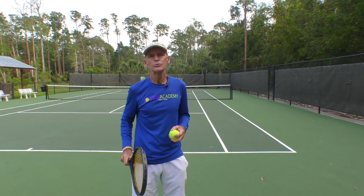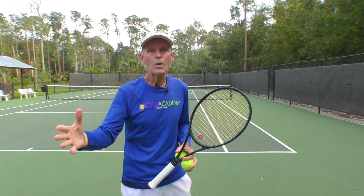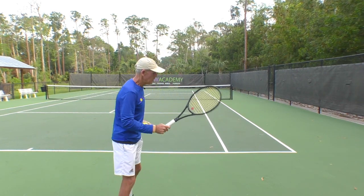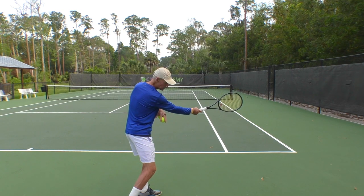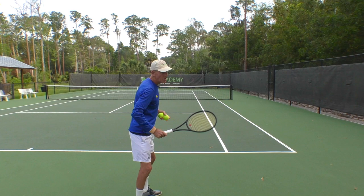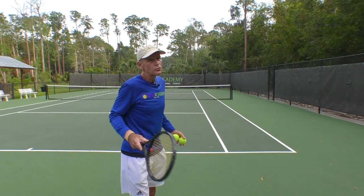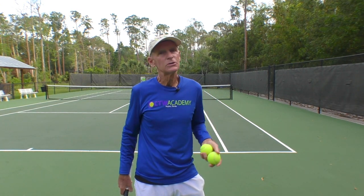But the key is, you need, from the thumb to the pinky — a hand's width at least, minimum. Your hitting elbow should be away from your torso. You need a hand's width minimum. Otherwise, you're going to be cramped. When you're cramped, you cannot swing freely and you're going to lose power.